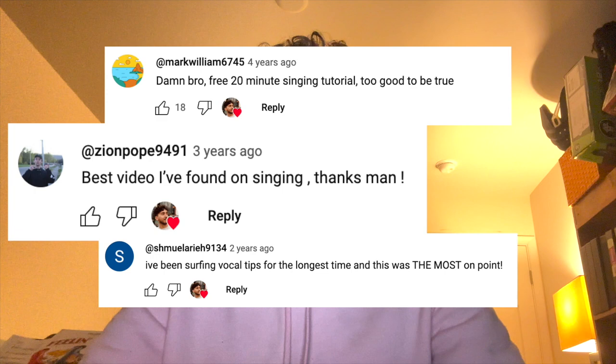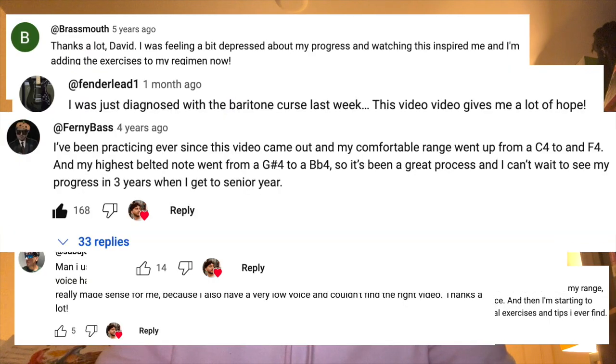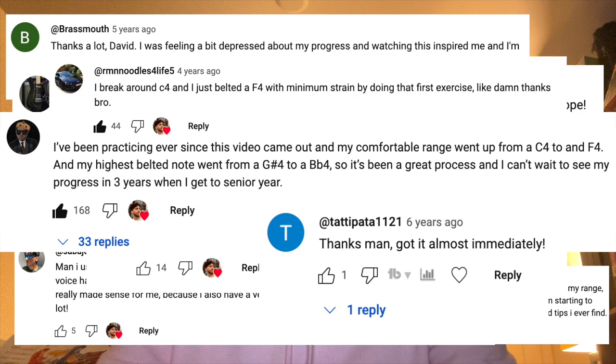Hi guys! I just wanted to start by saying thank you so much to everyone who has subscribed from my last two tutorials. It's been a while since I've done one, but it's amazing to see how much my last two have helped and hear how they have given you hope in your singing journeys. So this is going to be probably a series now. I'm going to try to keep making these for you guys, covering the most common things I've been going over with my private students and questions that you guys have been asking.